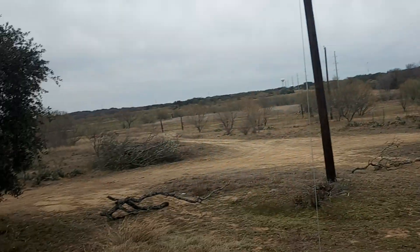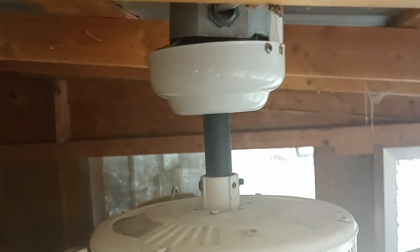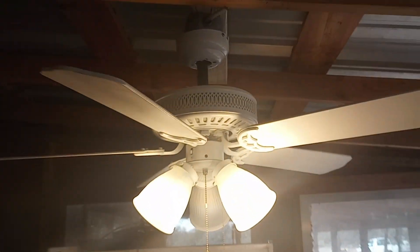Alright, well there you go — there's the outdoor fans. I guess we'll go look at the Landmark one more time to close out this video. Here's a top shot of it. There you go.